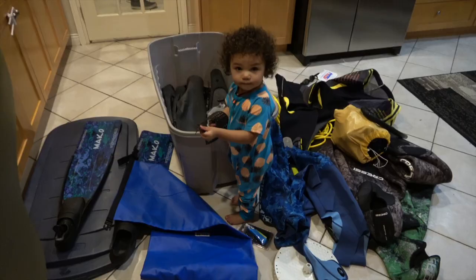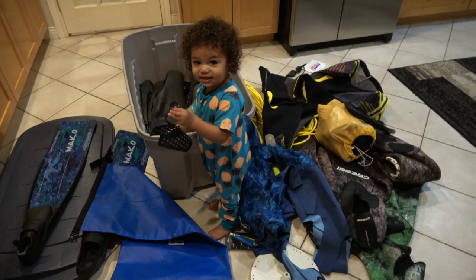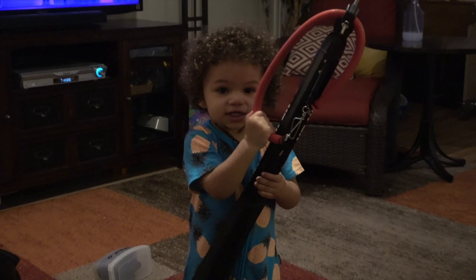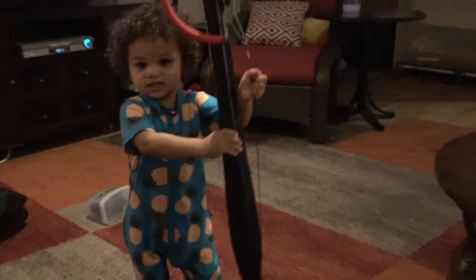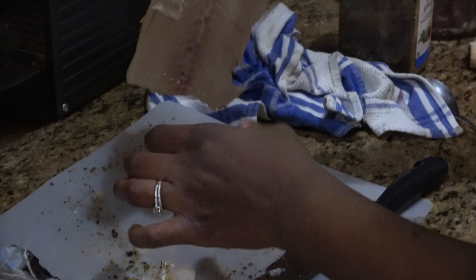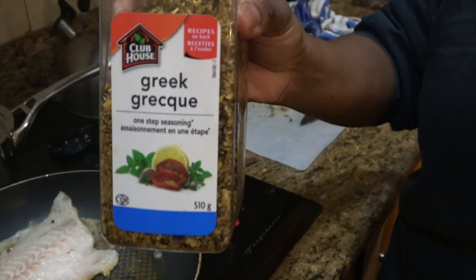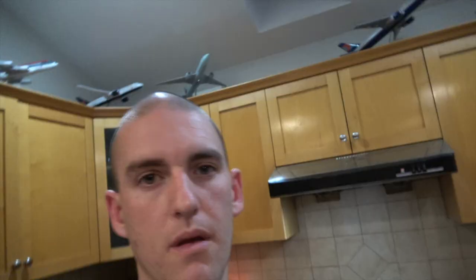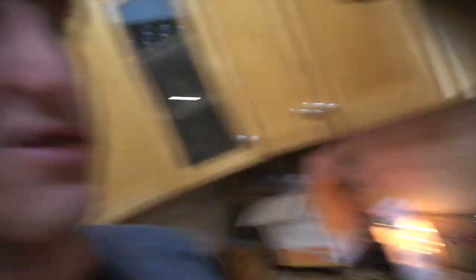Sayla, what'd you do over here? So now I got this big old mess to clean up. I got dive gear all over the place — spent all day cleaning. We'll get some abalone, Mr. Peanut. So the deal is I catch the fish and Jasmine cooks the fish, most of the time. If I cook it, it ends up in a burrito — and you can't beat a burrito.